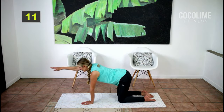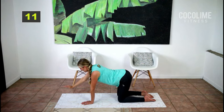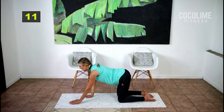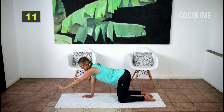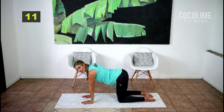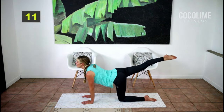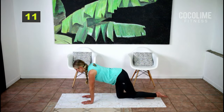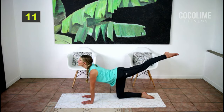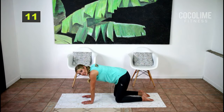Up for four and down for four. Let's switch arms — up for four and down for four. Now let's do the legs: out for four and down for four, other side out for four and down for four.